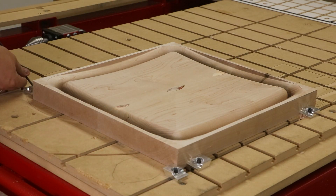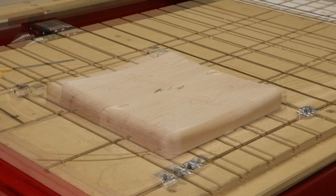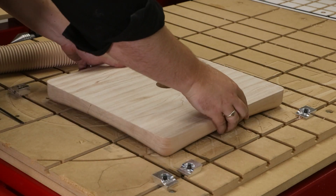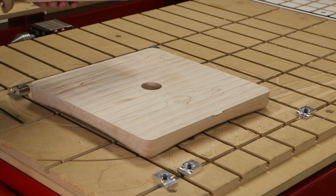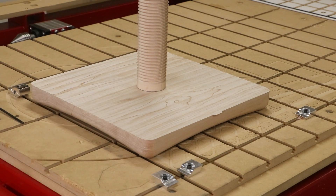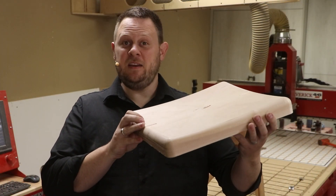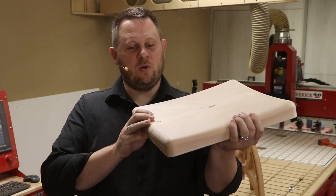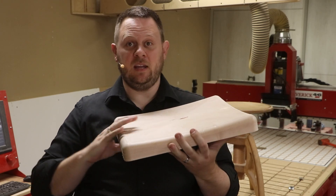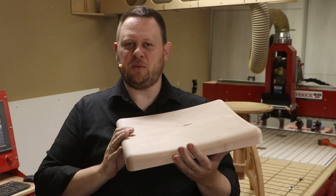Now with the seat complete, let's see how it joins to the threaded shaft. There we have it — a shaped seat for the barstool. The corners are all higher than the centers, and this is cupped in two different directions, so it gives us a nice comfortable seat to sit on.